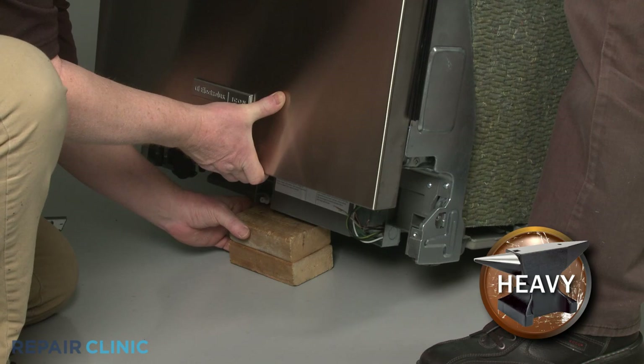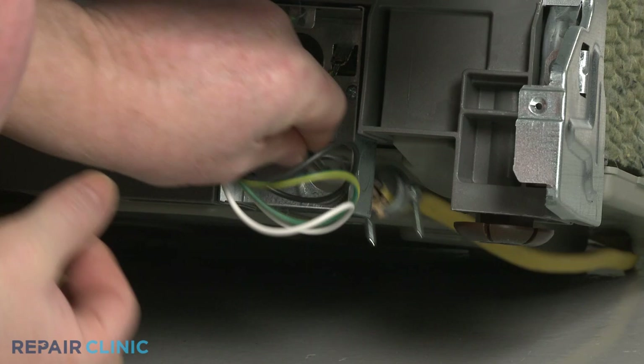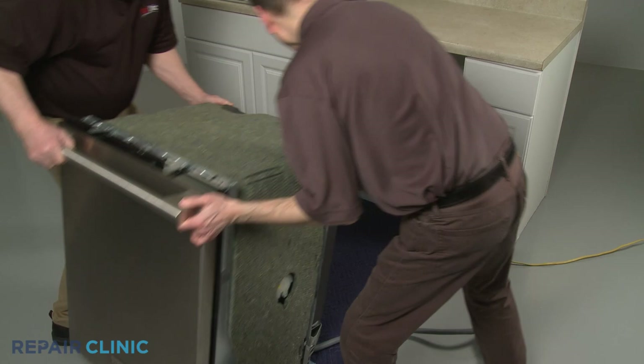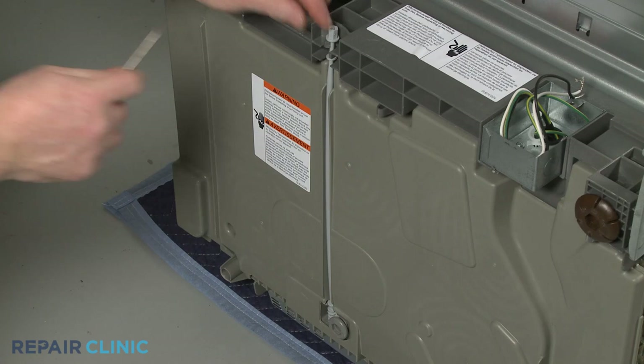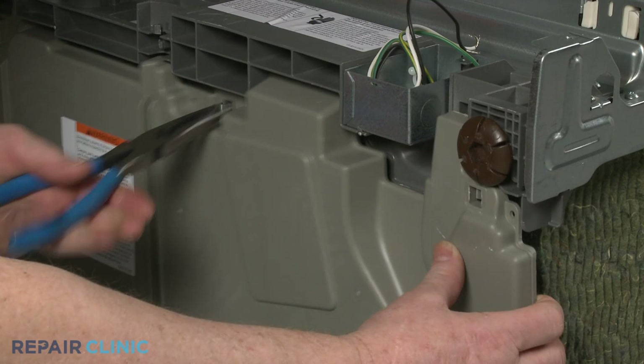Have an assistant help you to lift up the front of the appliance and support it. Unthread the strain relief nut and detach the strain relief and cord from the junction box. Now tip the appliance back and rest it on the rear panel. Release the tab to detach the rear leg adjusting rod. Using pliers, squeeze the retaining clips to release the bottom panel to access the pumps, pressure switch, or turbidity sensor.